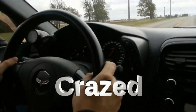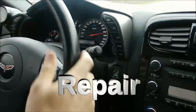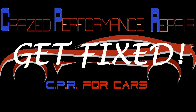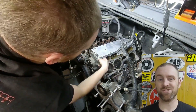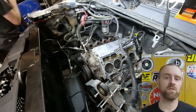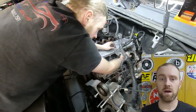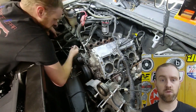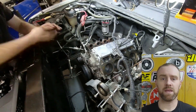Today at Craze Performance Repair, we are doing part three of a displacement on demand delete. If you have not seen the other parts, I will put them up above. Let's go ahead and get rolling with this displacement on demand delete continuation. We're going to start with a little bit of lifter work. I did not do much talking while working on this part — I was feeling a little under the weather. This video will show the finishing process, and I will include a separate video for the tuning software, just for simplicity.